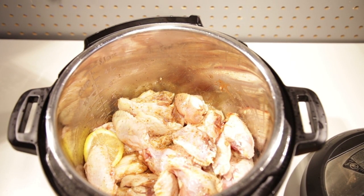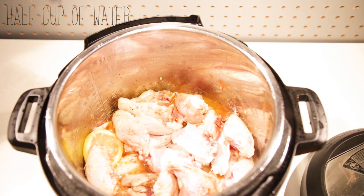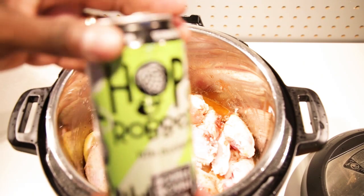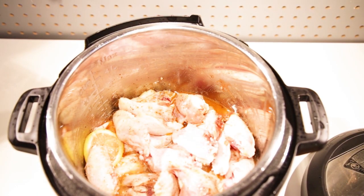At this point give it a couple of extra minutes to get some browning and color on the meat. Then add half a cup of water, and since it's football season, throw in half a cup of your favorite beer.